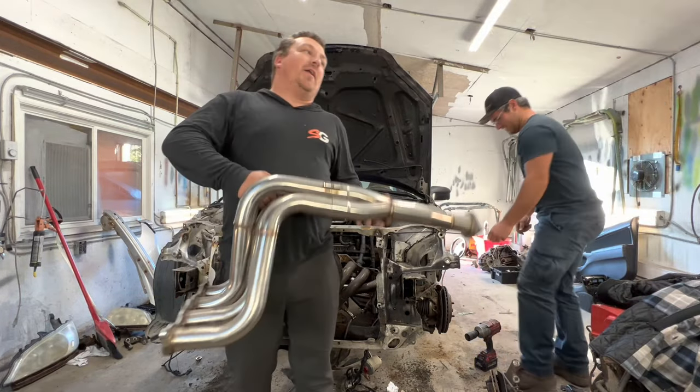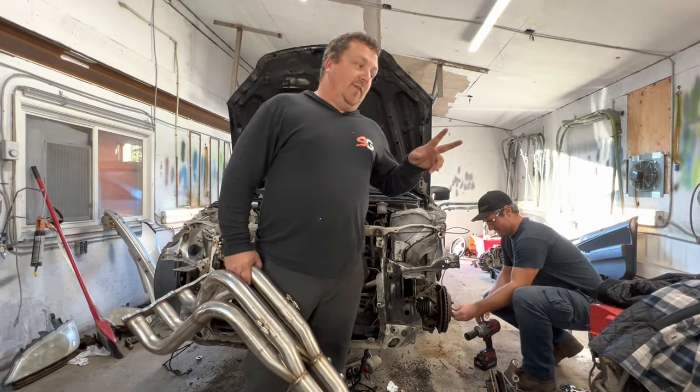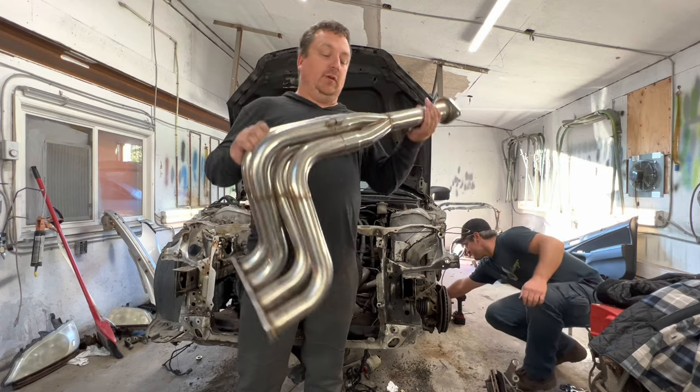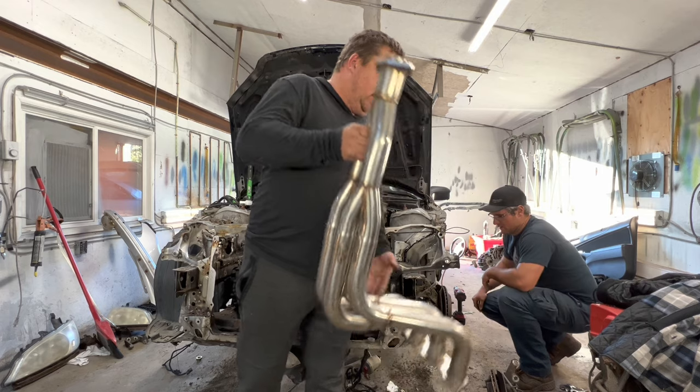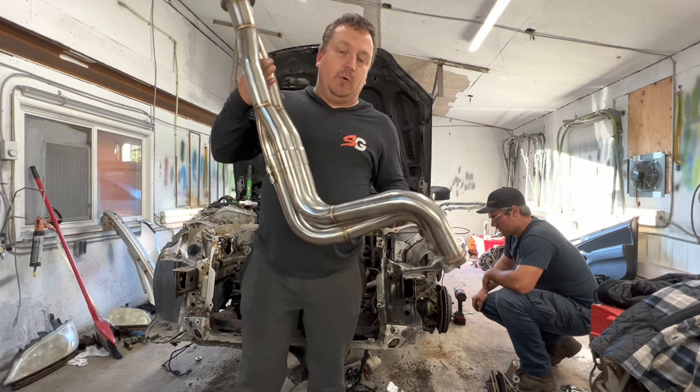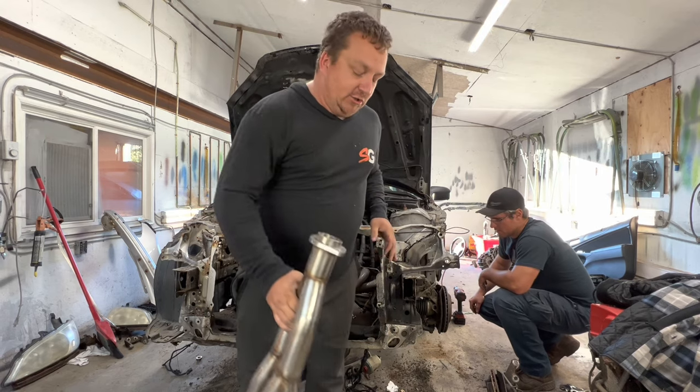Hi, welcome back guys. We are on episode four — if my first intro didn't work, so we were going to use this header, and we still are. This header we paid $250 for, it's just an eBay header we bought locally, so we'll add that to the budget.